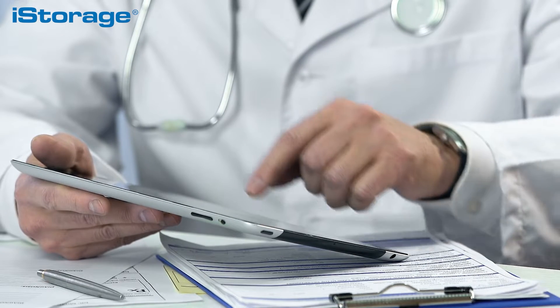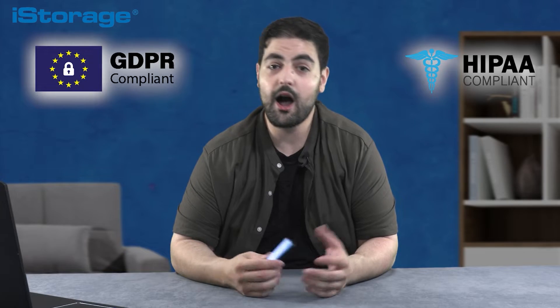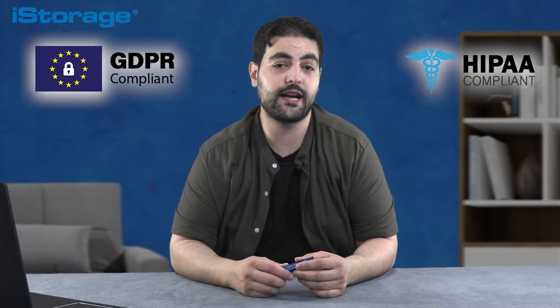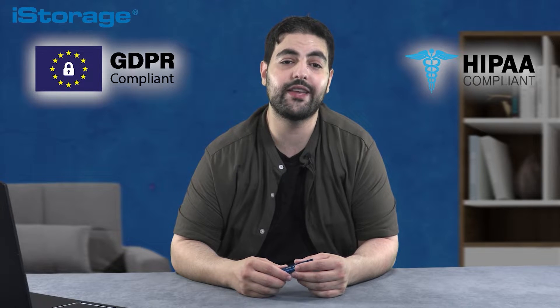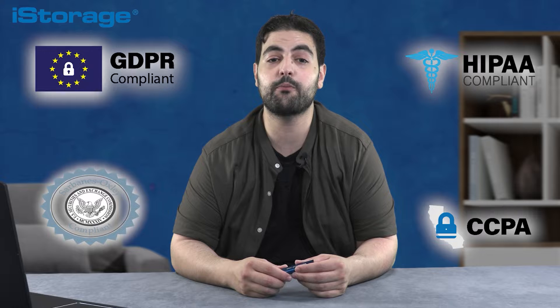Other regulatory standards that the DataShore Pro helps you comply with include the Sarbanes-Oxley Act and the California Consumer Privacy Act, both from the US.